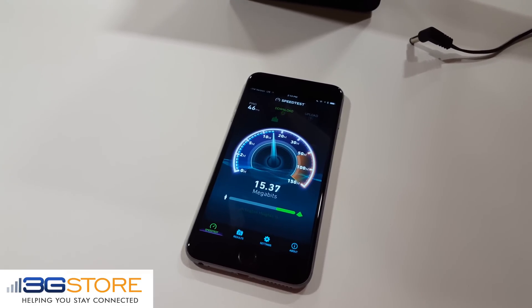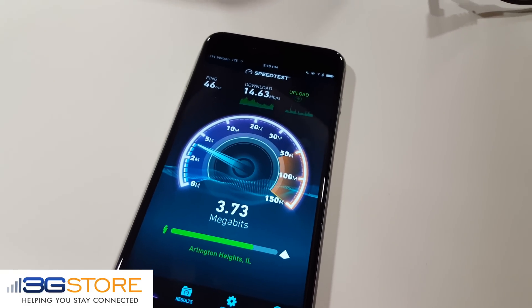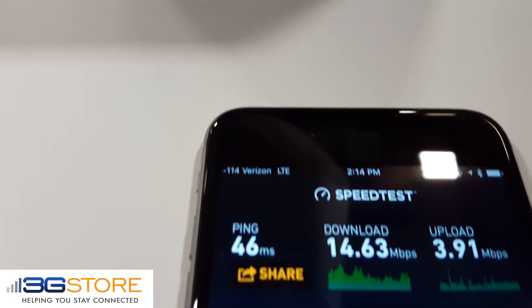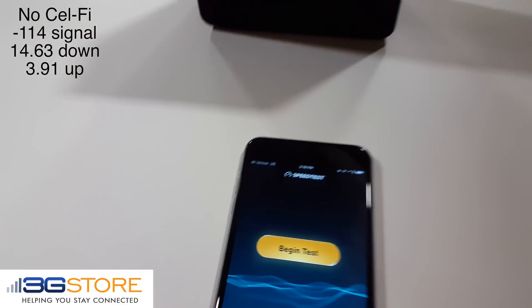Running our initial download test, we'll speed things up here and we can see exactly what we get. Our ping is 46 milliseconds, the download speed is 14.63 megabits per second, and upload is 3.91 megabits — and again, that's on a negative 114, one bar signal.